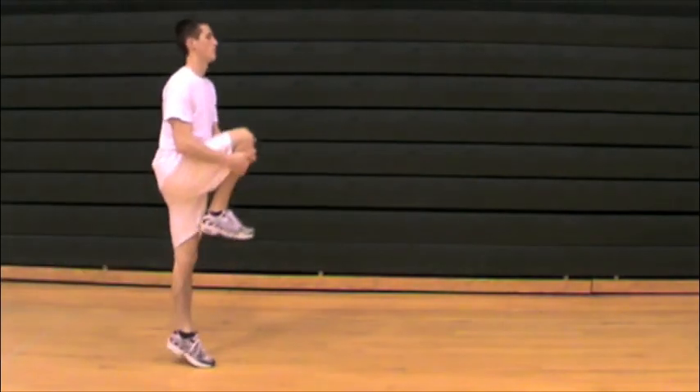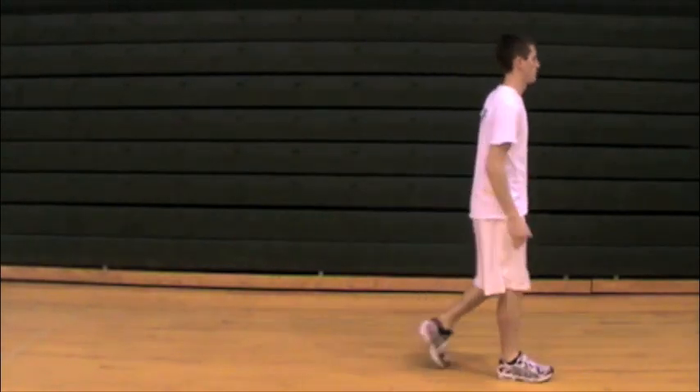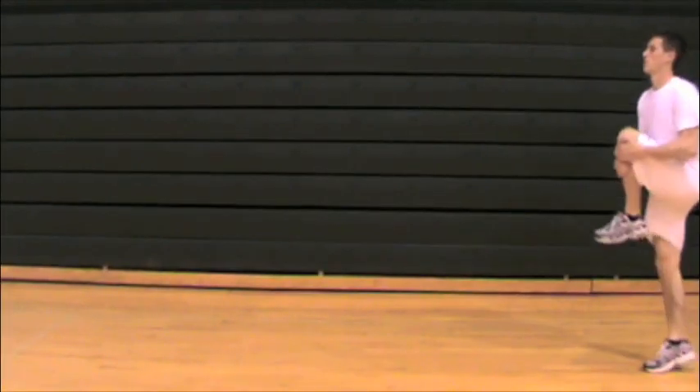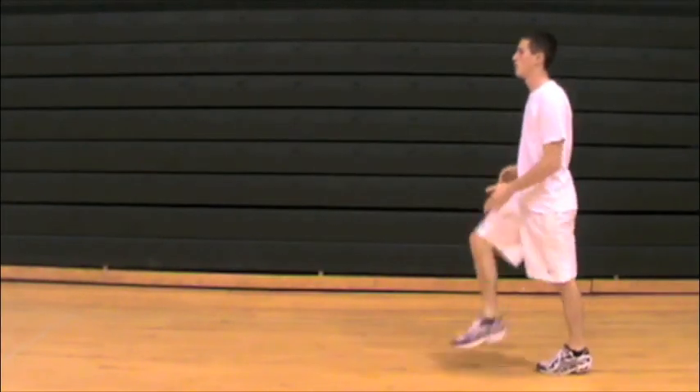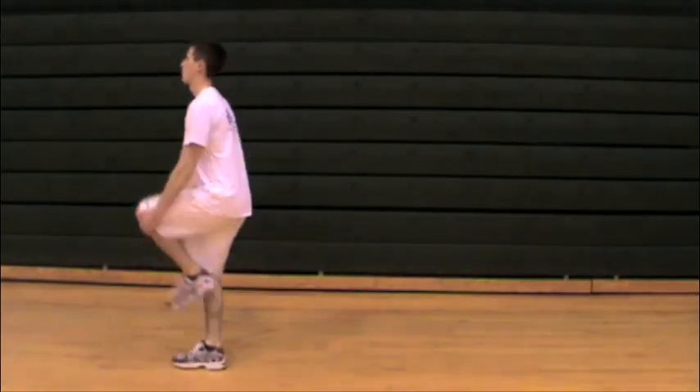Here we're looking for the athlete to really come up on the big toe and drive on up. As the athlete comes back, you're looking at alignment to maintain balance. It's also important for the athlete to really drive that knee and pull it up towards the chest to get a good glute stretch.